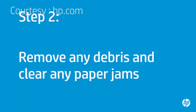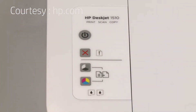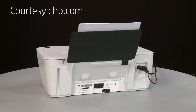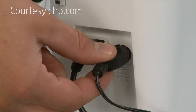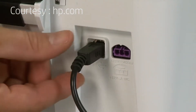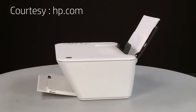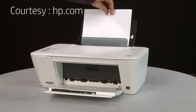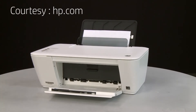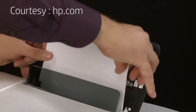In this step, you will remove any foreign materials and clear any jams from inside the printer and paper tray. Press the Power button to turn off the printer. Turn to the back and remove the power cord from the printer. If present, remove the USB cable from the printer. Return to the front and remove any loose paper from the input tray. If you see any jammed paper in the paper tray, remove it by pulling gently and evenly to avoid tearing.